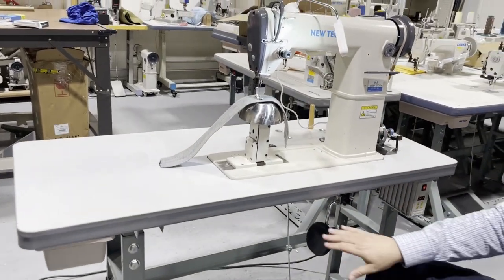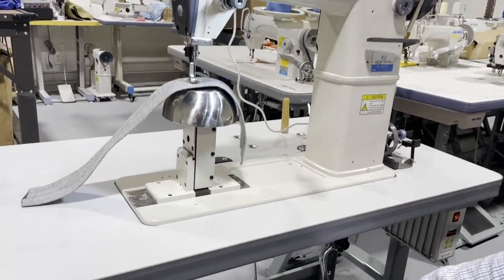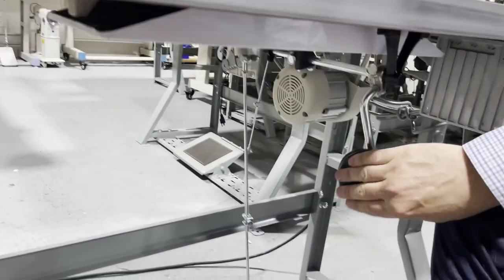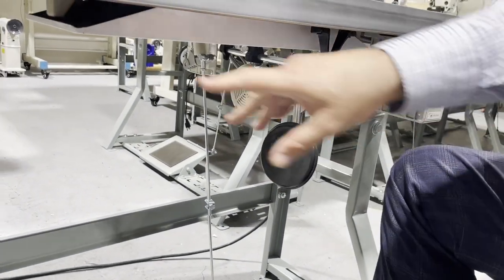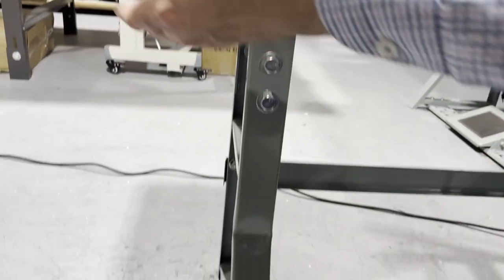So I want to point out the different parts right here. This is the foot lifter, this is the motor, this is the control panel, and obviously this is the K-Leg.